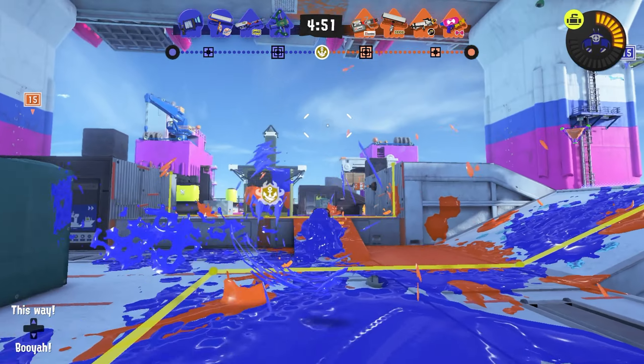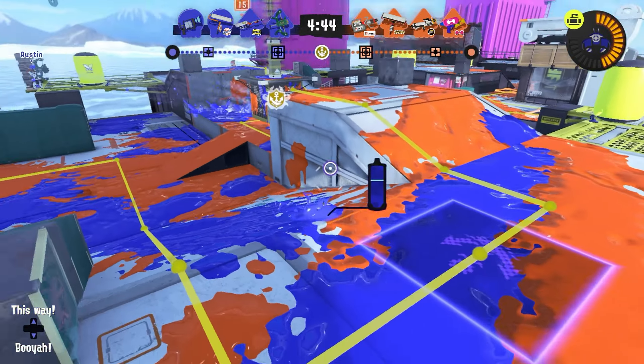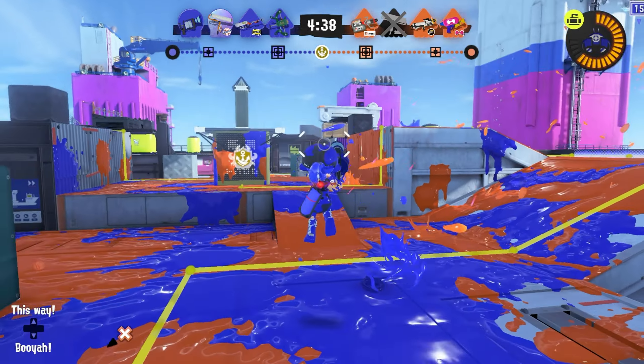Since we can only occasionally share weapon kits, the Splash-O-Matic actually got the burst bomb and crab tank combo that this weapon would've absolutely loved to get. Instead, this weapon got a stamp with its burst bomb kit, and that's very unfortunate.